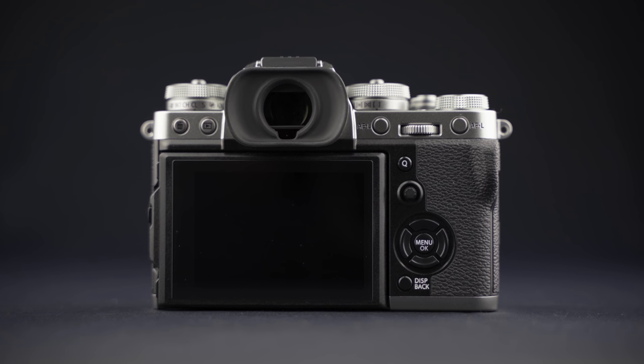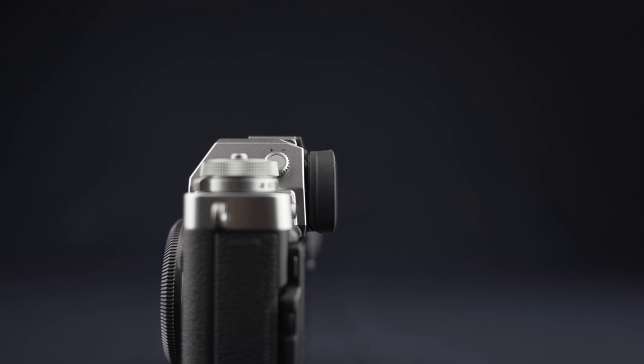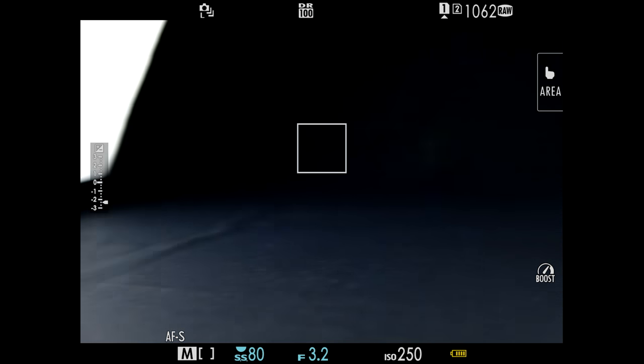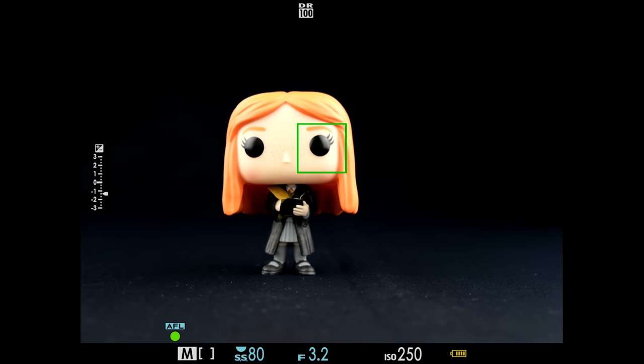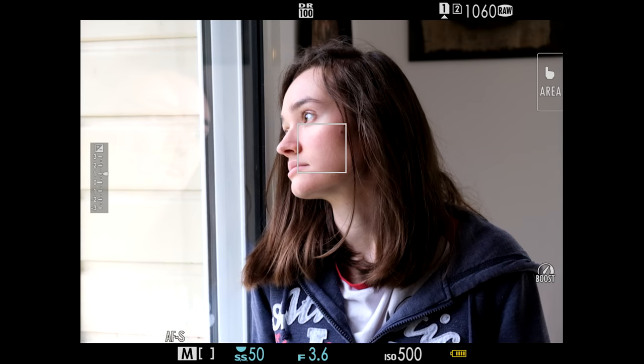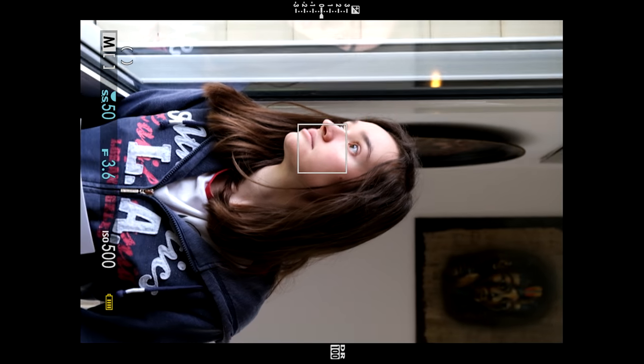Au niveau du viseur, c'est le même que celui du X-H1. On est sur un viseur OLED de 3,69 millions de points avec un dégagement oculaire de 23 mm. On a un grossissement de 0,75 et un taux de rafraîchissement de 100 images par seconde pour un affichage plutôt fluide. Il est vraiment confortable à utiliser, sans latence ni perte de luminosité. Même en basse lumière, on va avoir une visée toujours assez confortable. Comme pour le Canon EOS R, quand on passe en mode portrait, les displays pivotent de 90 degrés pour rester bien lisibles.